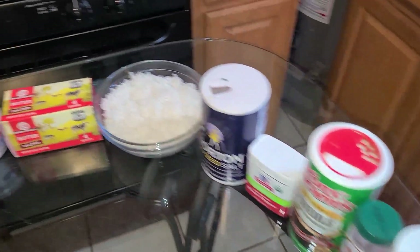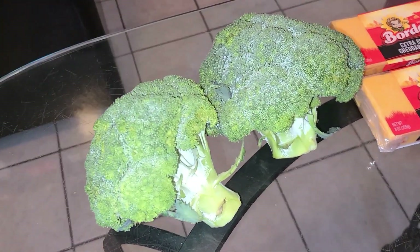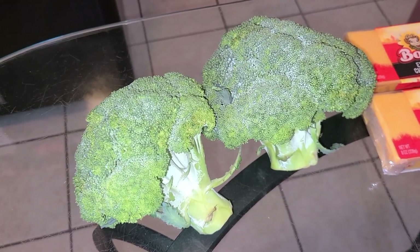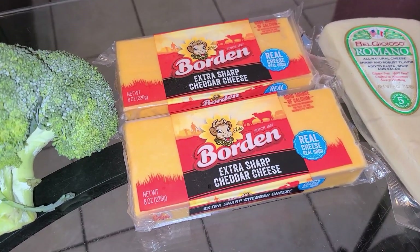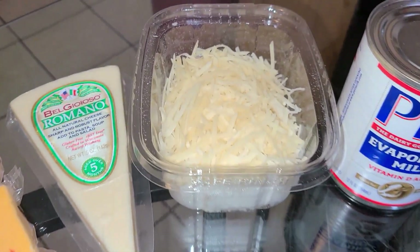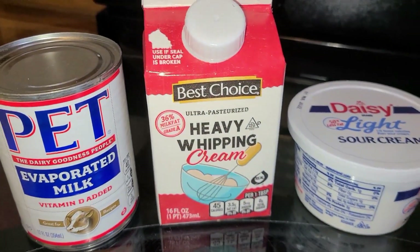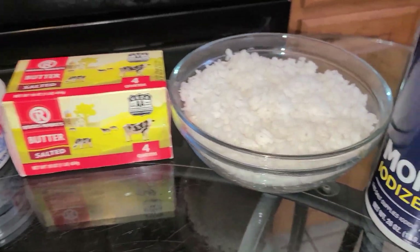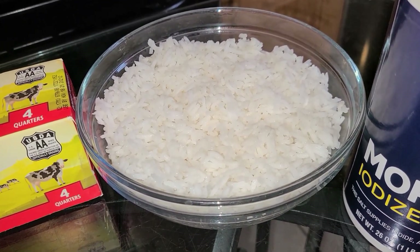Here's all what you'll need to make your broccoli and cheese rice skillet. You're gonna need two large heads of broccoli — about one pound and five ounces in weight total. Along with that, you're gonna need some extra sharp cheddar cheese, about one pound of that. You'll also need some Romano cheese, shredded Parmesan cheese, evaporated milk, heavy whipping cream, sour cream, salted butter, and some day-old cooked long grain rice, meaning the rice was cooked the day before.